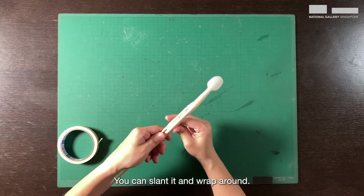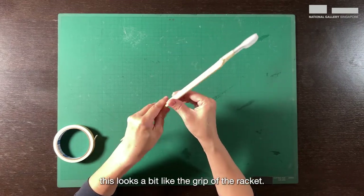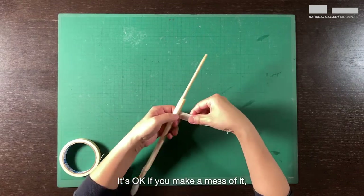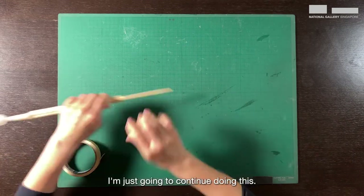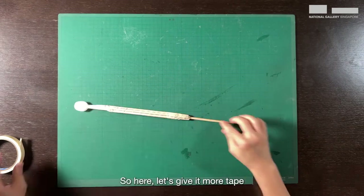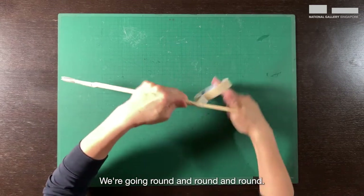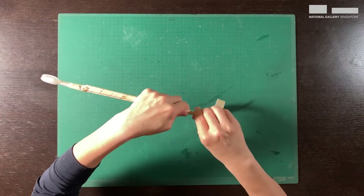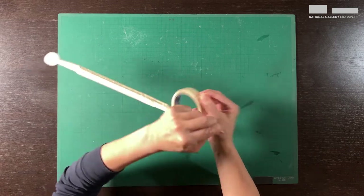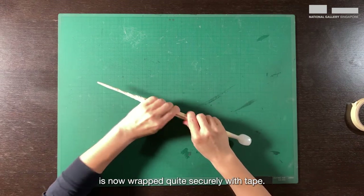You can slant it and wrap around. Those of you who play racket sports — this looks a bit like the grip of the racket. The tape also gives us a surface to paint on later. Let's give it more tape so that there's more of a taper, going round and round and round until we are at the top. The whole piece except for the plastic end is now wrapped quite securely with tape.